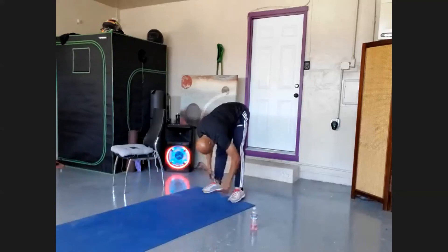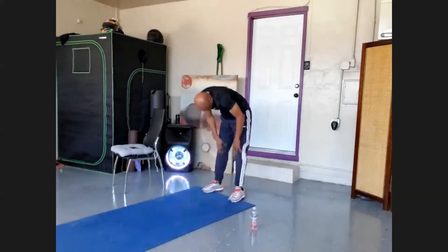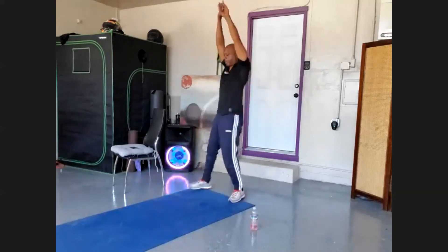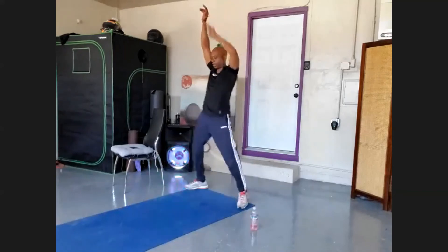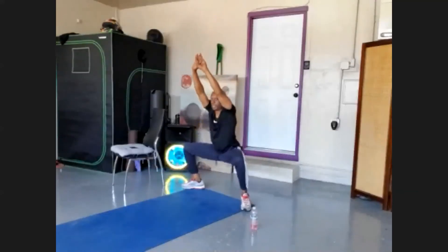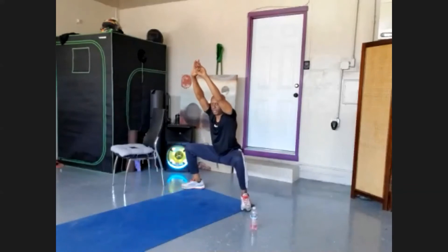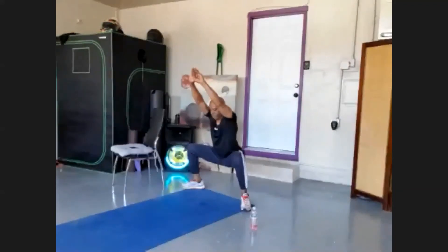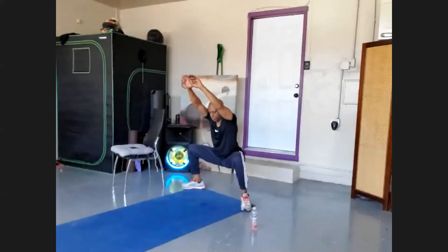Come up slowly vertebrae by vertebrae. At the top, bring those hands up over your head, bring your feet out to the edge of the mat — at least wider than shoulder width. Deep cleansing breath in. Come down into horse stance for 20: nineteen, eighteen, seventeen, sixteen, fifteen, fourteen, thirteen, twelve, eleven, ten, nine, eight, seven, six, five, four, three, two — and up.